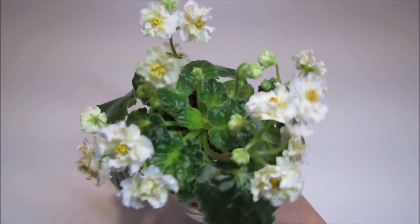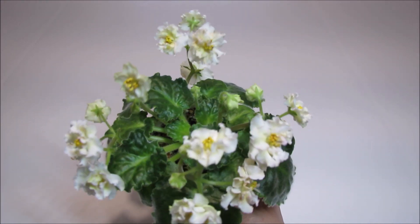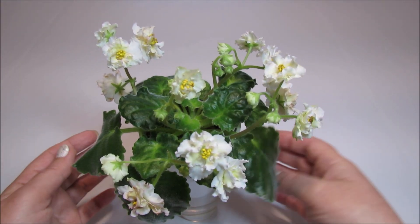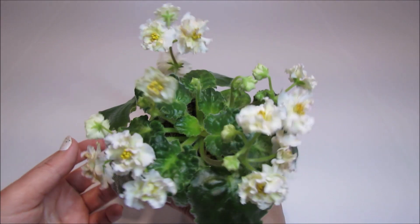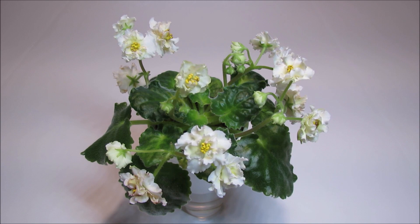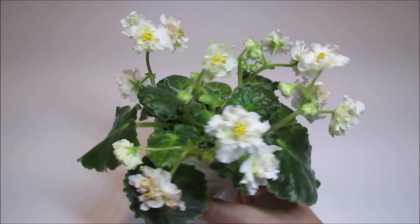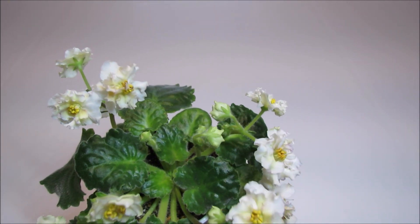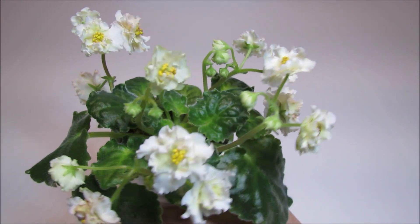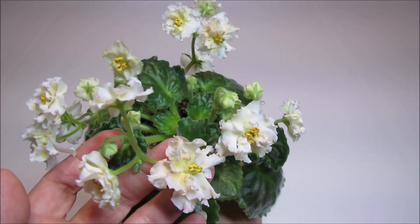When it blooms in the second cycle and third cycle, it will be a very pretty sight when the tall bloom stalks elevate a whole bunch of blossoms above the rosette — I really like the way it looks. I think for the first blooming cycle, it is rather a generous bloomer in my growing conditions. Right now we have five bloom stalks and each of them carries four to five flower buds like this one.